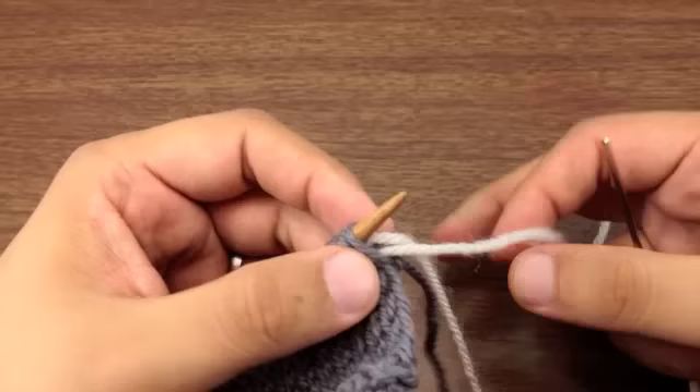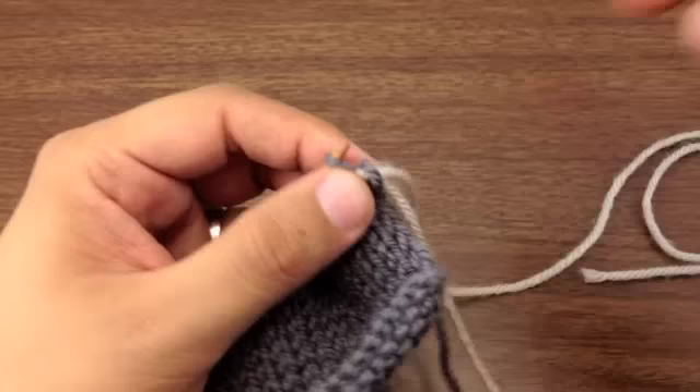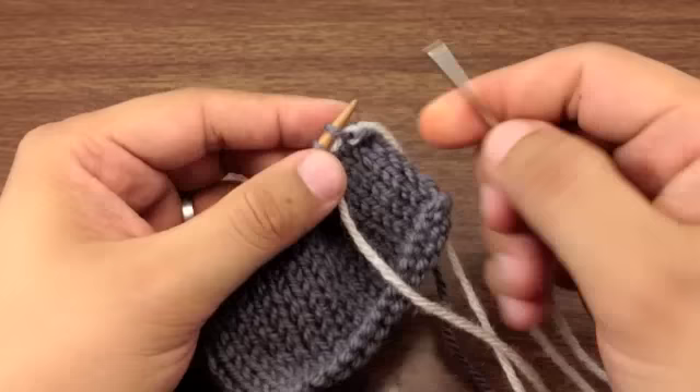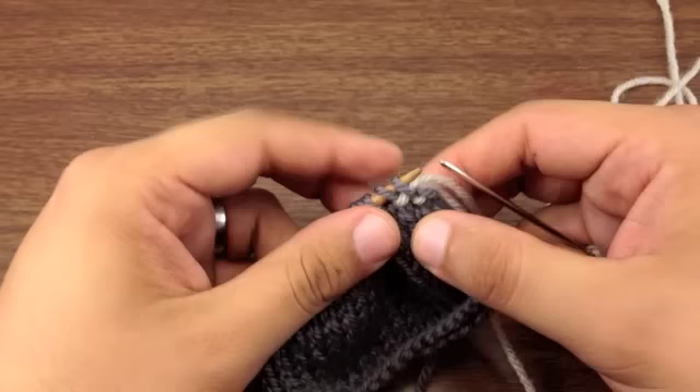Step three. We're just going to take this first stitch and pull it off of our work. To repeat: go through both stitches purl-wise and pull tight, then knit-wise into the first stitch on our main needle and pull tight, then pull that first stitch off and pull tight one more time.